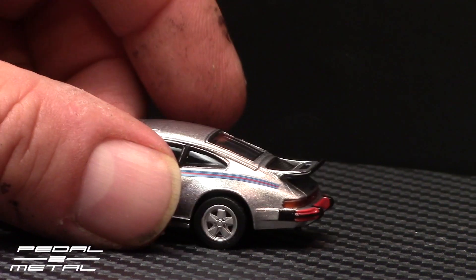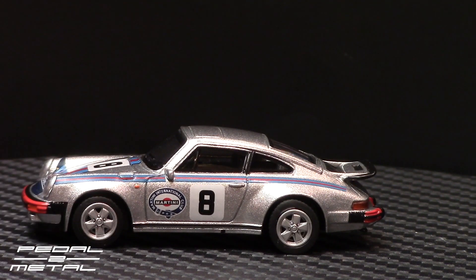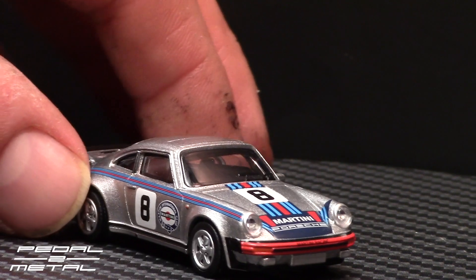I don't know if I like the all-over silver wheels. I'm probably gonna paint the centers in black. The Fuchs wheels there — they look kind of weird to me in silver. It looks kind of plain.